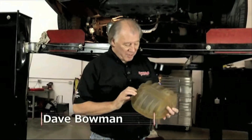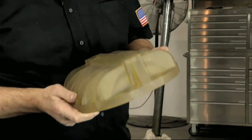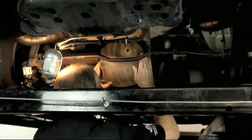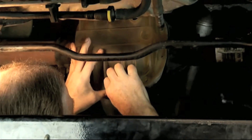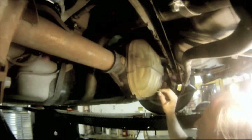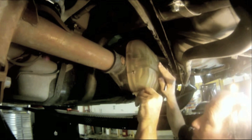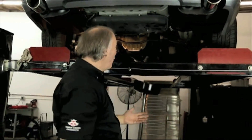Here we are — we got the prototype made. This is fresh off the computer. After several hours, this is all made up of individual fine layers of plastic. Now what we're going to do is test-fit this and see just how close we were. If there are any changes we have to make, we can go back on the computer, make the changes, and make up another one. It doesn't take long. So I'm going to start putting these bolts in there and see if everything lines up. It all fits — just like a glove! The next step will be actually making these things for real.